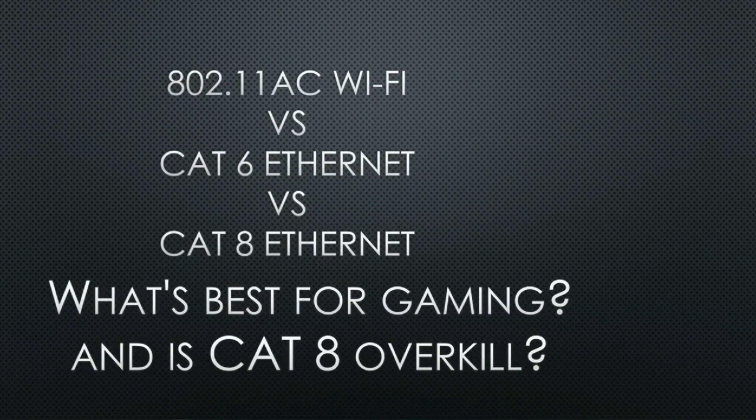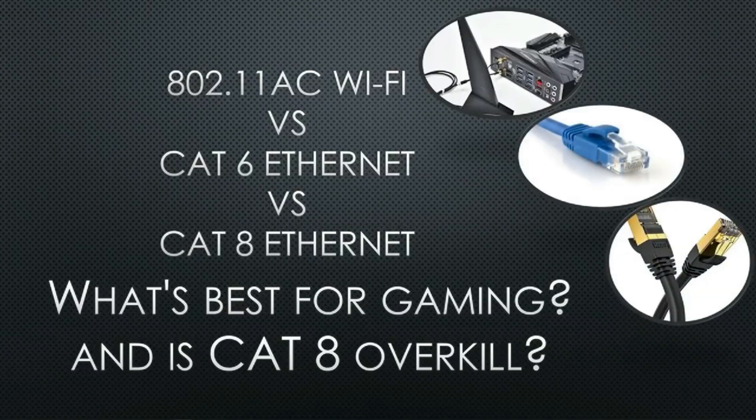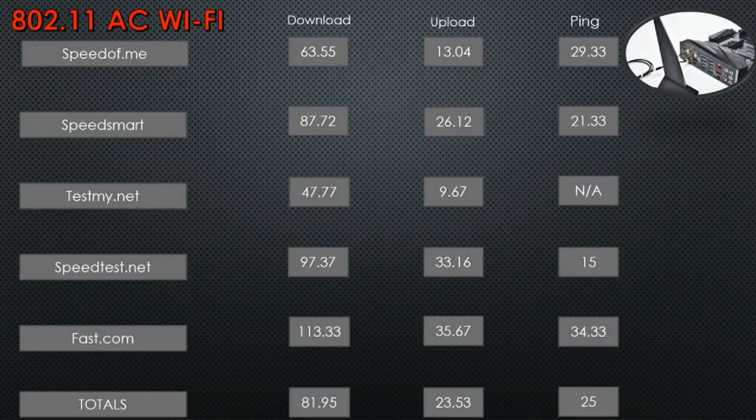So, what is best? We've got the Wi-Fi, CAT-6, and CAT-8. The first test I ran was on the Wi-Fi — this came in the Asus Hero 7 motherboard. Download speeds are nowhere near gig. Upload speeds — I was told I'd get around 40, but I'm averaging in the 30s on fast.com and speedtest.net. The final averages: download 81.95 Mbps, upload 23.53 Mbps, and a ping of around 25 — which is actually pretty good, since anything under 50 is considered good.